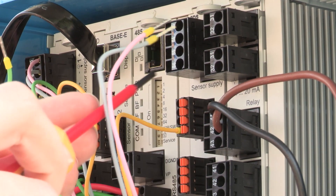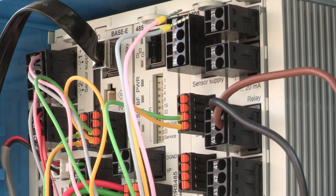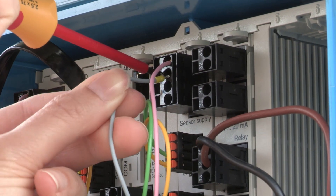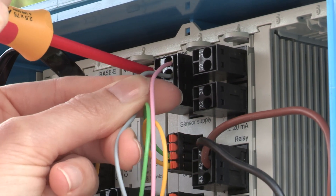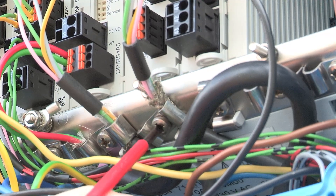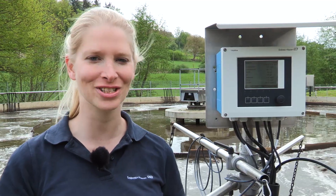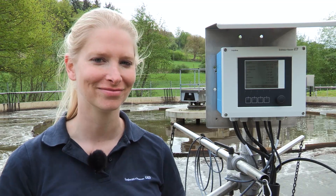The yellow and green wires are for the Memosense communication. The gray and the pink wires are for the power supply of the sensor. Also check that the cable is grounded correctly. You can see how easy it is to connect the sensor to the transmitter. At the end, make a quick first connection check — look if the cable is connected correctly and no cable or wire is damaged. Now we are ready to power up the unit.